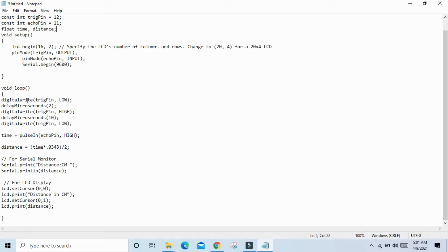In void loop, set the TRIG pin low, then high, then low to trigger the ultrasonic sensor. The sensor reading is stored in the time variable. Then calculate distance using: time × 0.0343 / 2, and store it in the distance variable. Print the distance using Serial.println to view in the serial monitor.